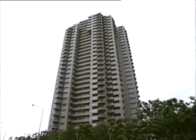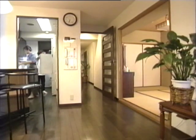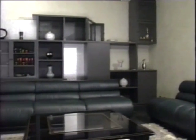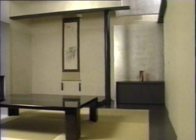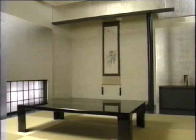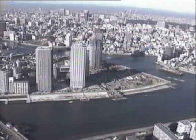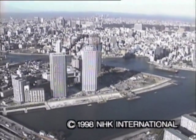Recently, the construction of tall buildings using steel and concrete has been on the increase in Japan. The apartments built inside these modern buildings usually have rooms made to a Western design. But it's still very common to have at least one room built in a traditional Japanese style. So it seems the concept of traditional Japanese architecture lives on, even in mighty modern tower blocks made of concrete, steel and glass.